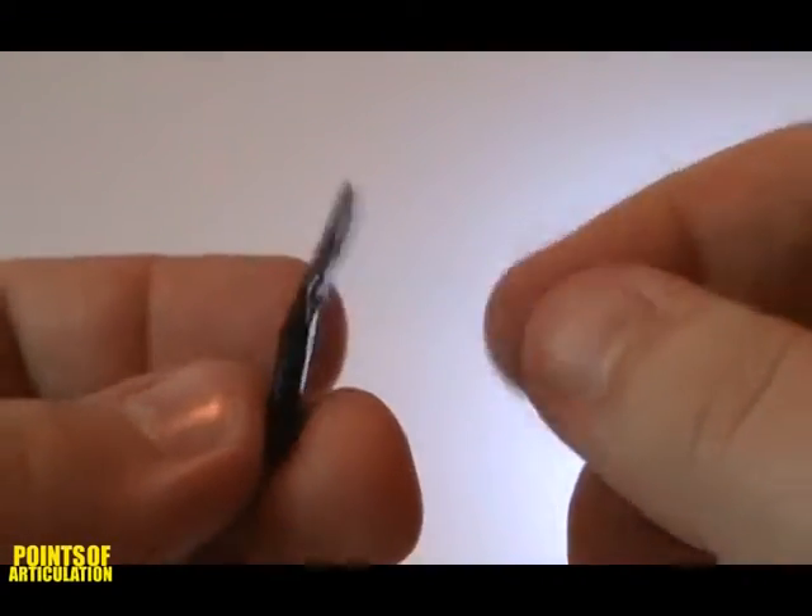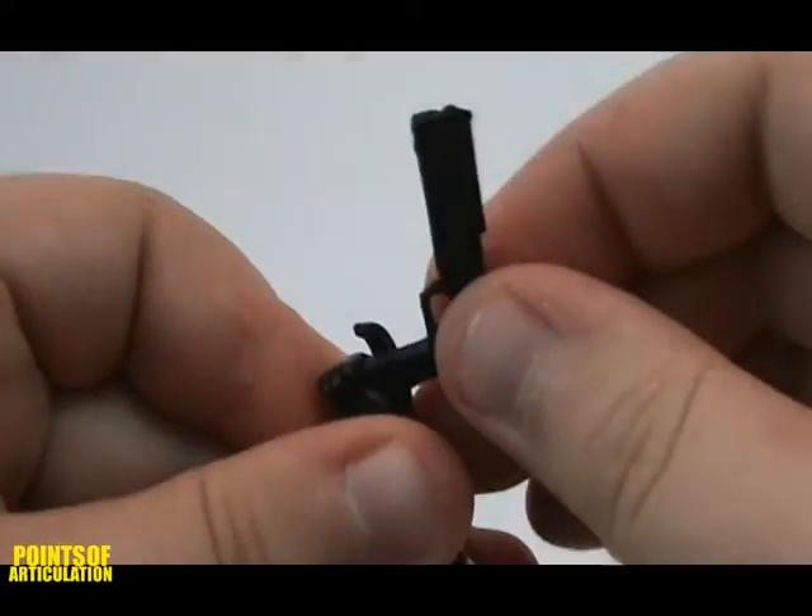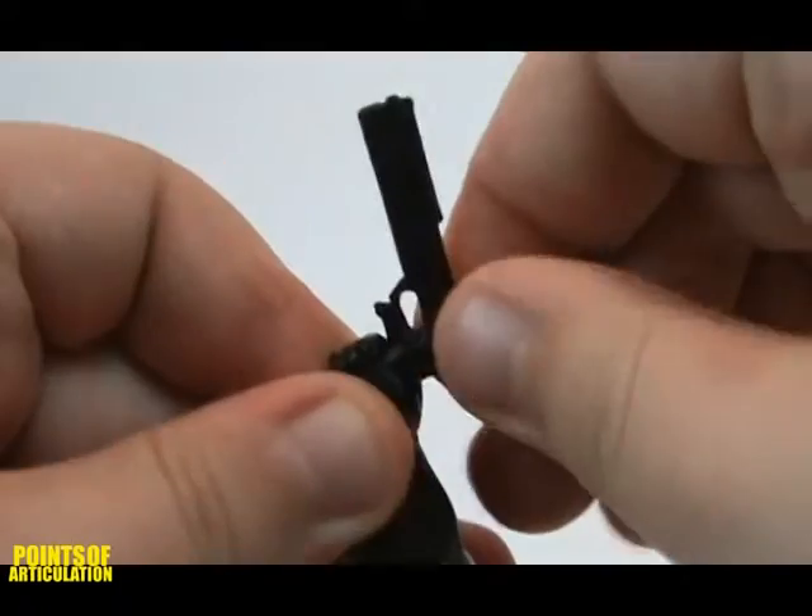The Auto-9 pistol is also cool. The detail is okay, and it's made from one piece of black plastic. To put it in his hand, simply slide it in his palm, like so.